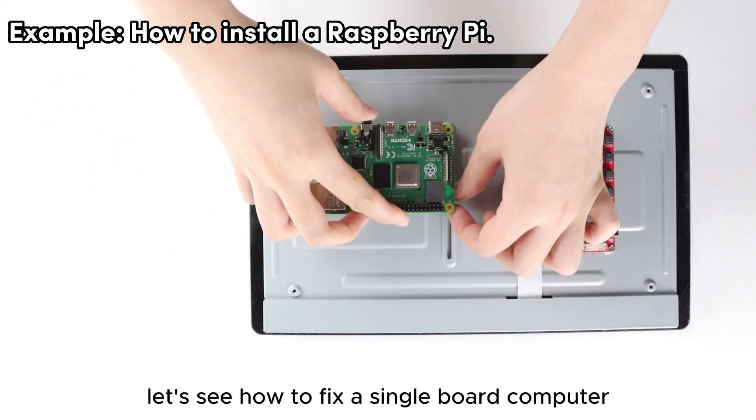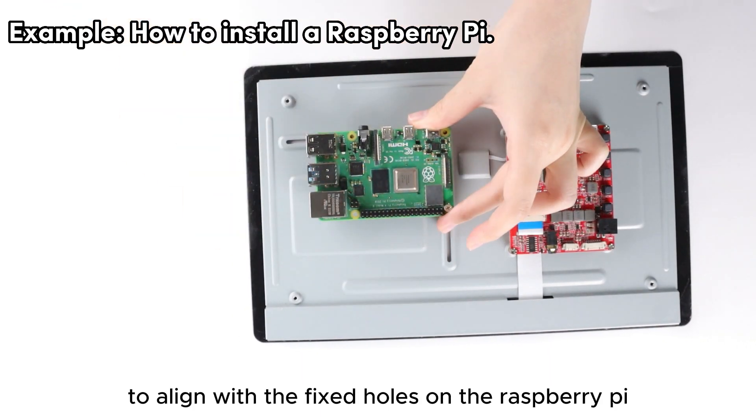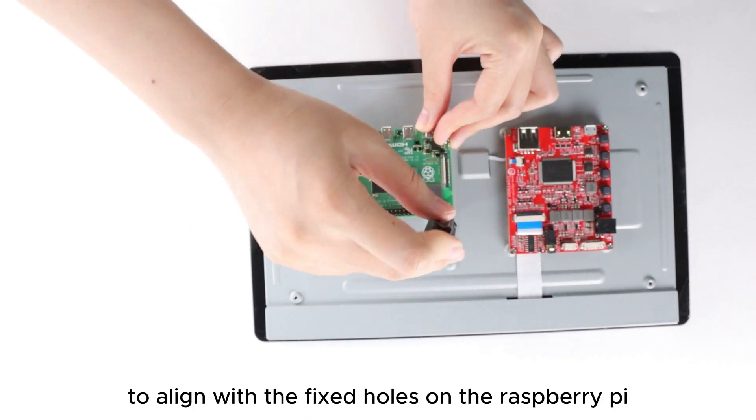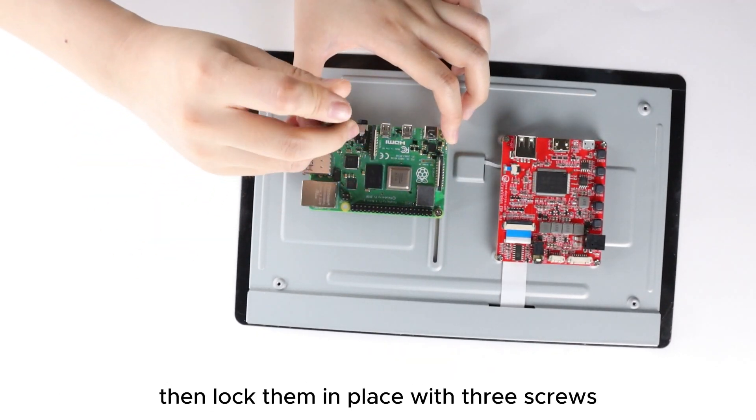Let's see how to fix a single board computer. Adjust the copper pillars to align with the fixed holes on the Raspberry Pi, then lock them in place with three screws.